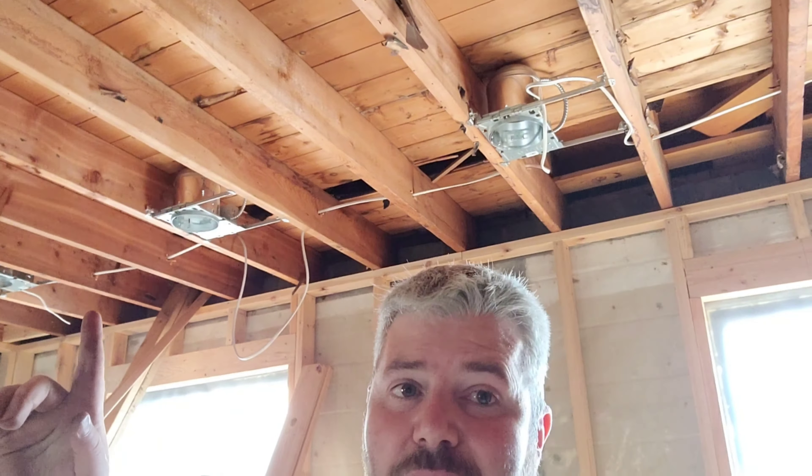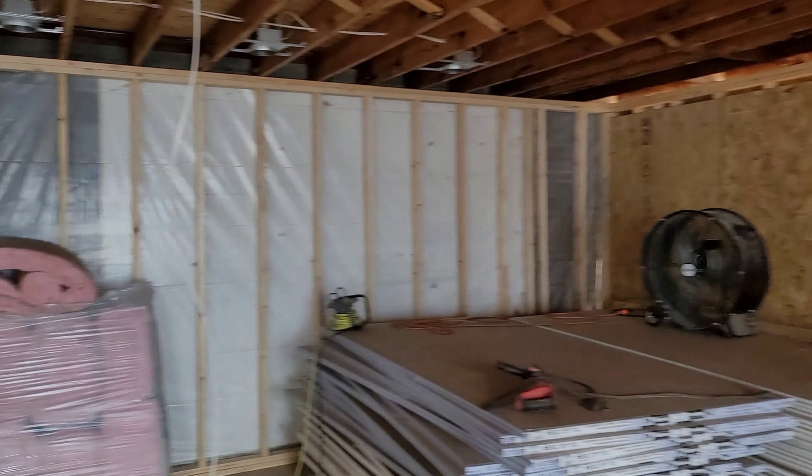Today we're working on the shop. We're getting the rest of the fascia and soffit put on on the north side of the building — that's all that's left with that. We're still waiting on material to get this roof finished. As you can see, we got all the framing done.